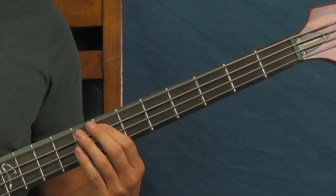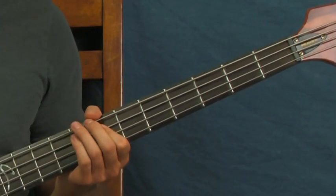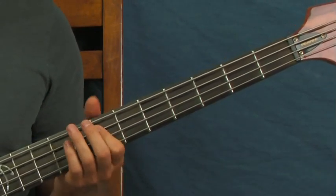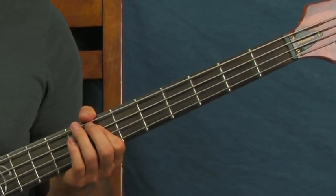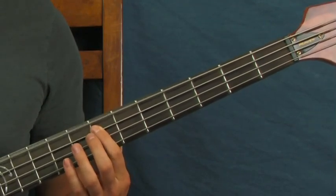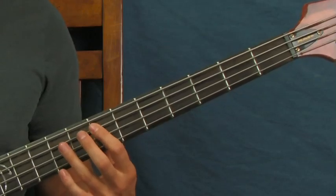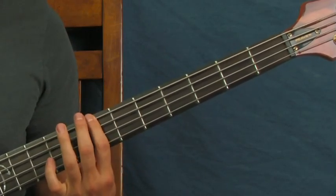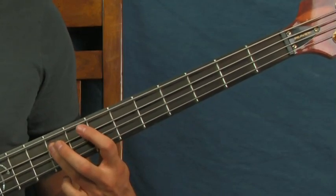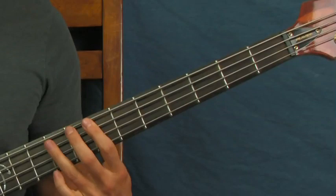What you're going to do is you're hammering on that seventh fret of the A string, right here. That's the rhythm. Seventh fret of the A string. Then you're going to do this: I'm hitting the ninth fret of the A string, seventh, and then the ninth, and then the seventh of the E.